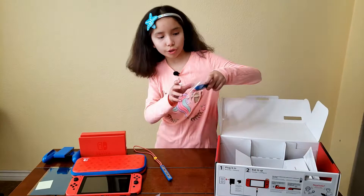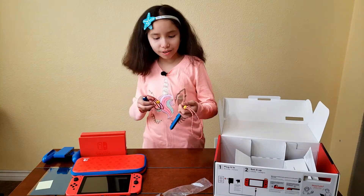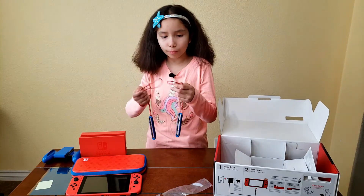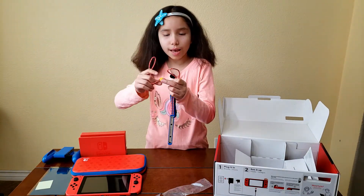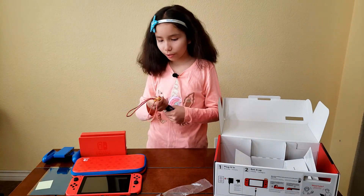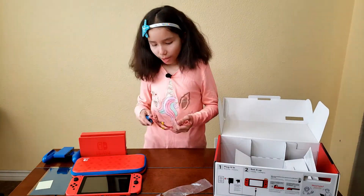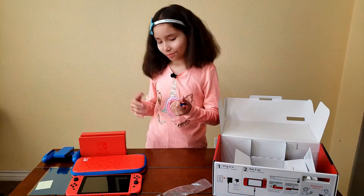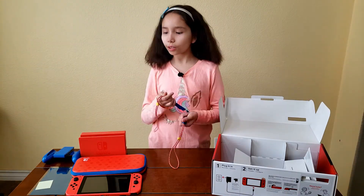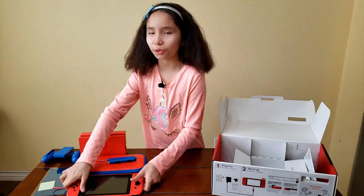Both of the Joy-Con strips are the same nice blue. On the actual straps they're kind of like a red with white and blue, and at the bottom it has a little yellow button. The regular Joy-Con strips are gray, but on these they're nice blue. It actually matches the Mario theme with the red, blue, and yellow.